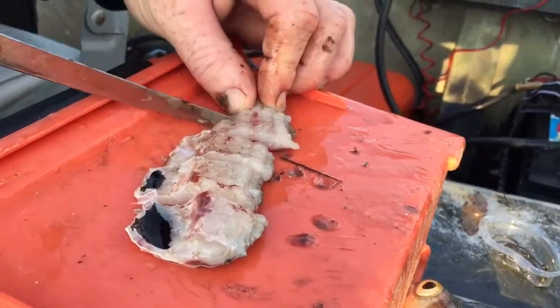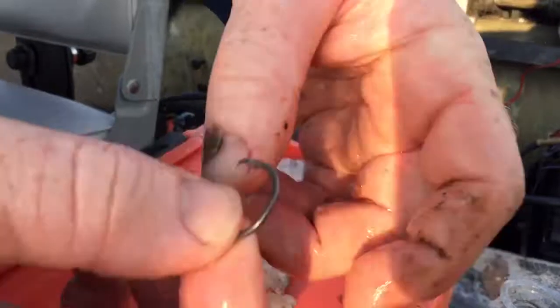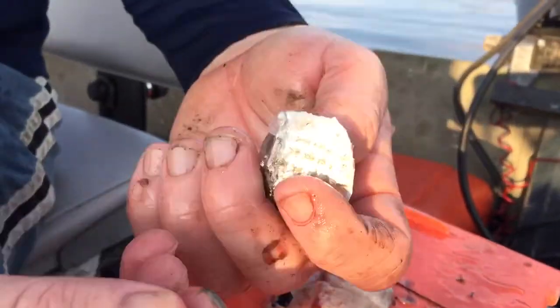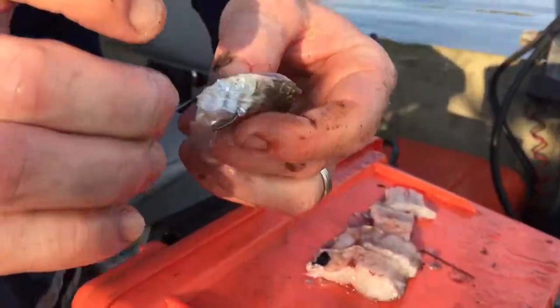Kind of like this. And then you can take a hook and go ahead and put it in. You may want to do it different ways, but you might want to take it so the hook comes out through the skin, like so.